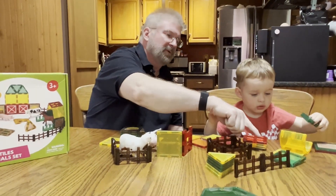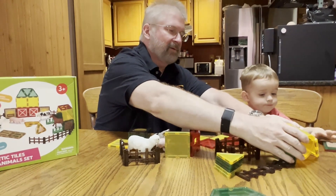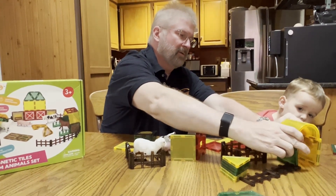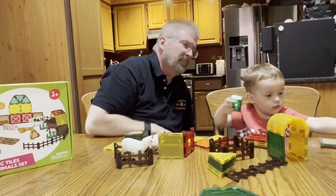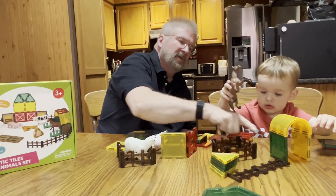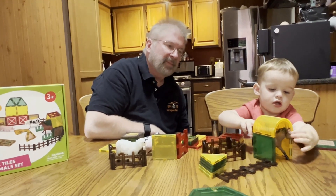Put the horse in there. See how that goes and put the horse in there — the horse's house. Very cool.